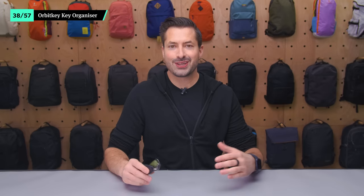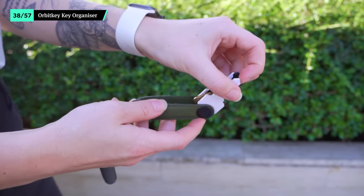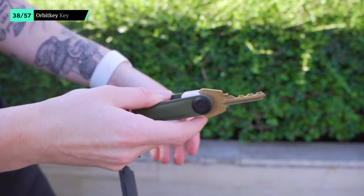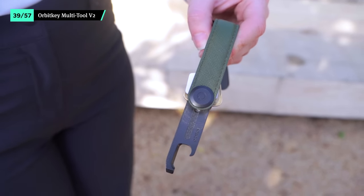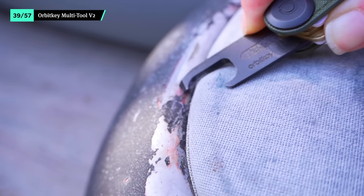OrbitKey's Key Organizer is a great way to keep your essential keys together. It's sleek, so it won't take up a bunch of space in your sling's pocket, and we attach other accessories like a flashlight and hand sanitizer so they don't get lost in an everyday bag. The OrbitKey Multi-Tool's low profile so it doesn't bulk up your keychain if you don't find yourself using it often. However, it's got pretty much every feature you need while traveling, from a pry bar to a bottle opener. Plus it's TSA safe, though it's ultimately up to the TSA officer.